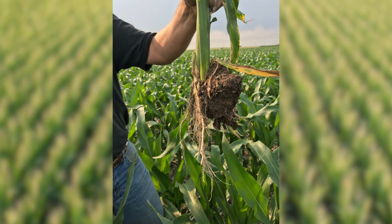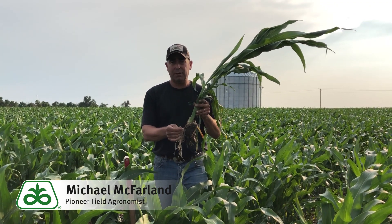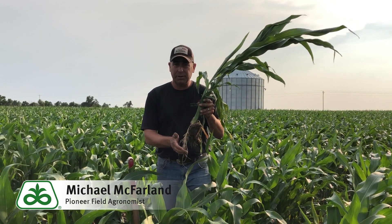Our last but not least, probably the most important, is rootworm protection. Our Herculux rootworm trait expresses its protein in its highest concentration in actively growing roots. If we restrict this root system like it is here today, we're not going to have that protein expression. We're going to have feeding damage and a lot of things go on until we can get this root system up and growing again.